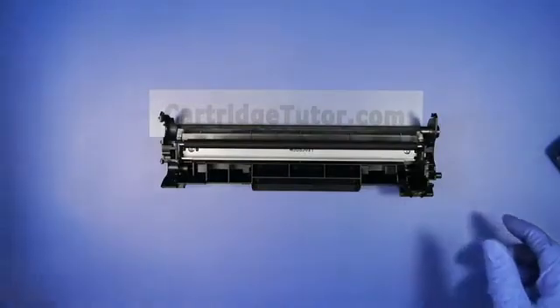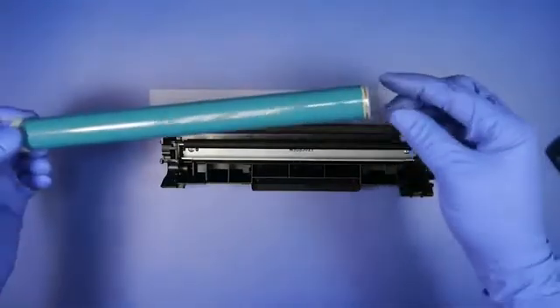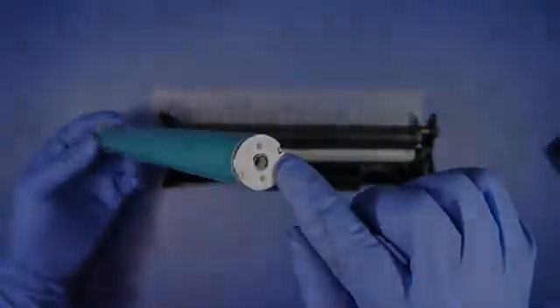Now we're going to install the drum. We've already coated the drum pin with conductive grease. We're going to take the drum hole here on the drum, and we're going to...